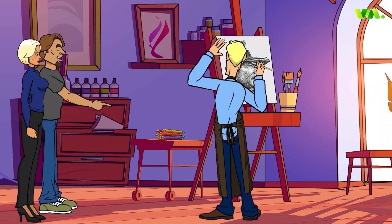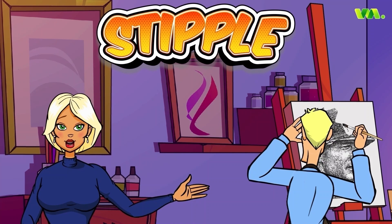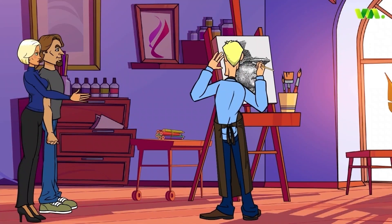Wow, it's fascinating to watch him paint. Yes, it's amazing, isn't it? This style of painting is called stipple. Look how he's using his brush to make short strokes like dots all over the canvas. It's so mesmerizing how he combines the dots to form characters.